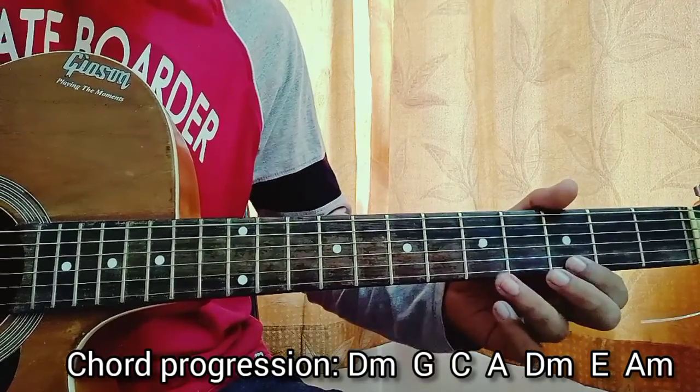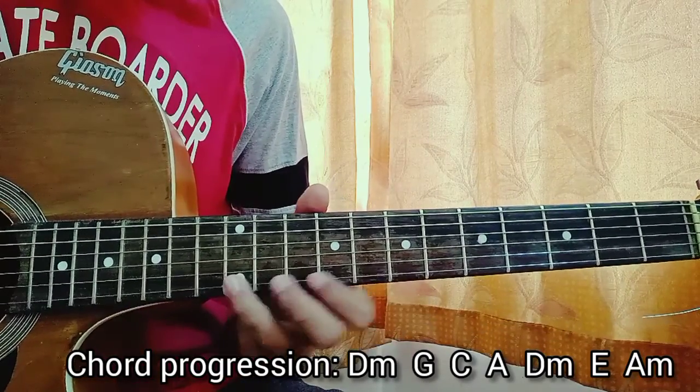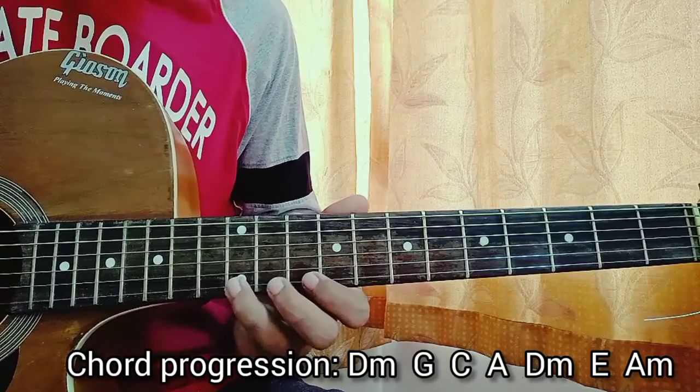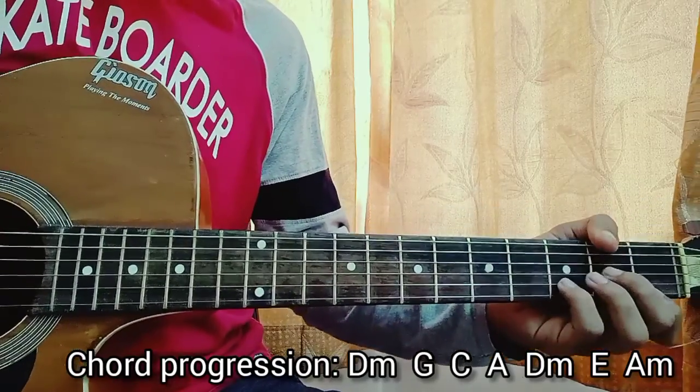So the count goes: one, two — twice; once; twice. So: one, two, three, one, two, one, two, one, two, three, one, two. That's it — and now let's play the chords.